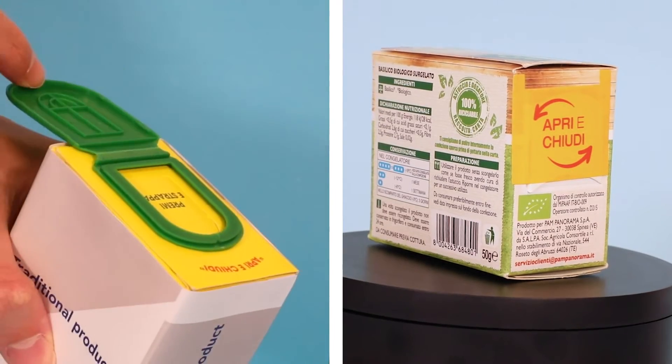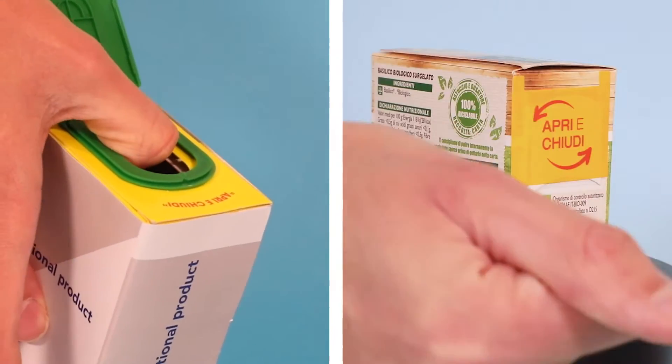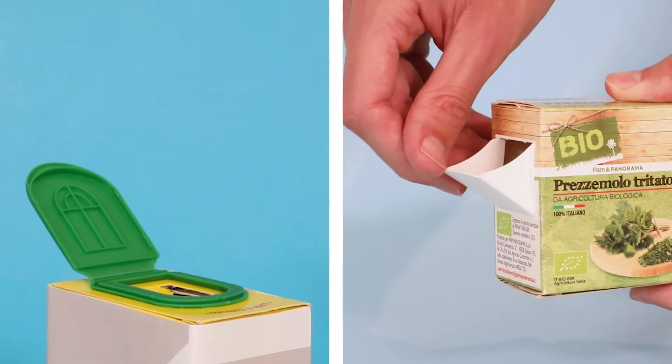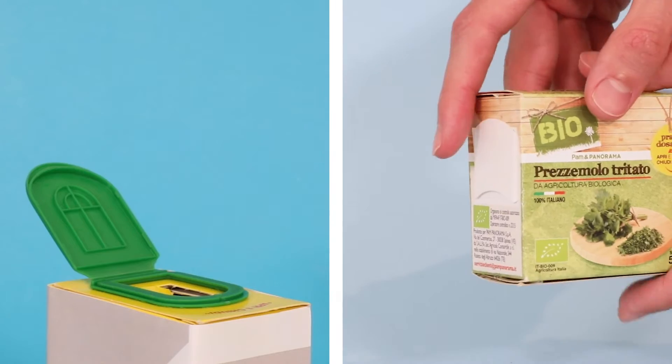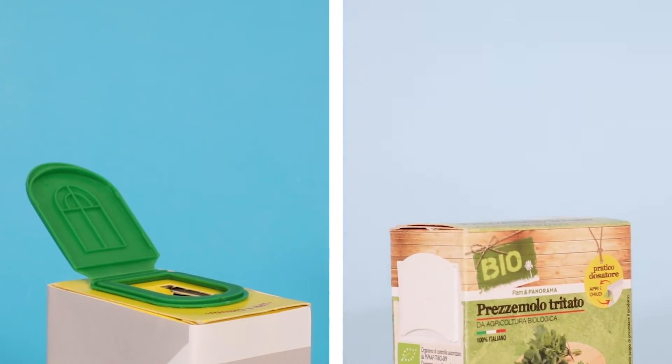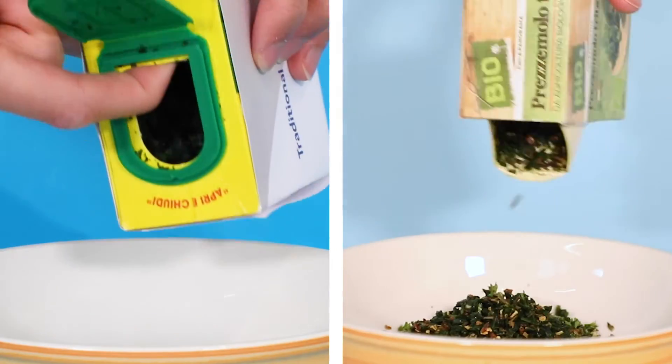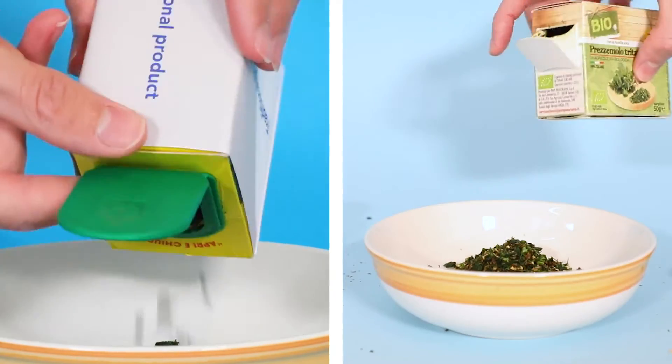A traditional carton is made of two materials: a paperboard box and a plastic cup. Pack spout is easy to open and the carton can be closed again perfectly to keep the product inside fresh over time. In a traditional box, the product just falls out and the amount can't be dosed.